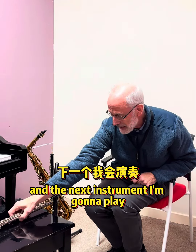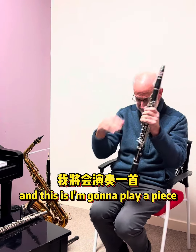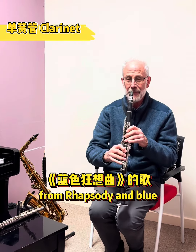The next instrument I'm going to play is the clarinet, and I'm going to play a piece from Rhapsody in Blue.